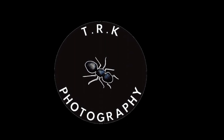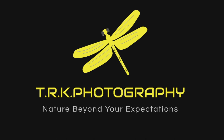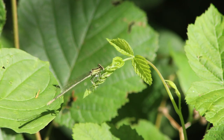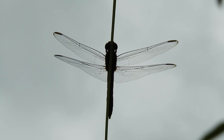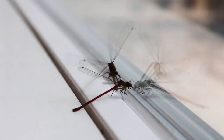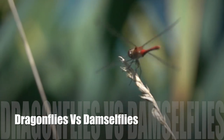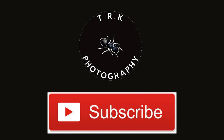Hello everyone, we are back again with another exciting video. I have found out that most people mistake a dragonfly with the damselfly, and today in this video I will show you how to identify the two. There are four easy ways to find out, so watch this video till the end as we will be comparing the difference between a dragonfly and a damselfly.